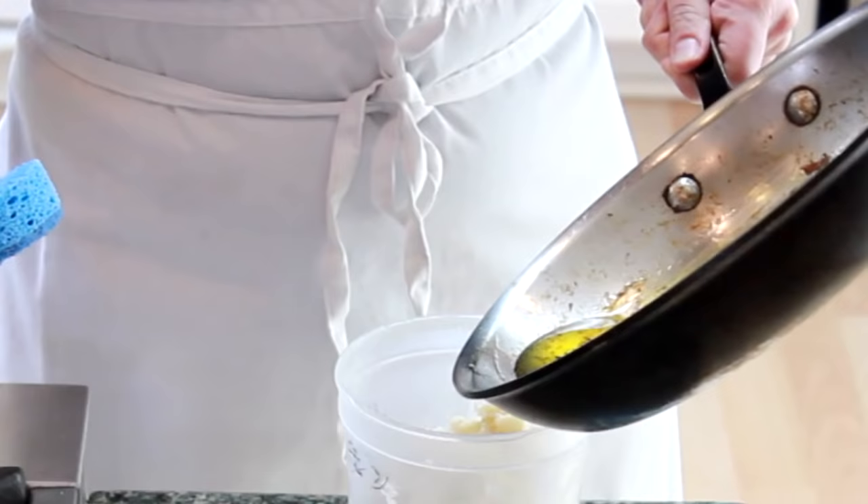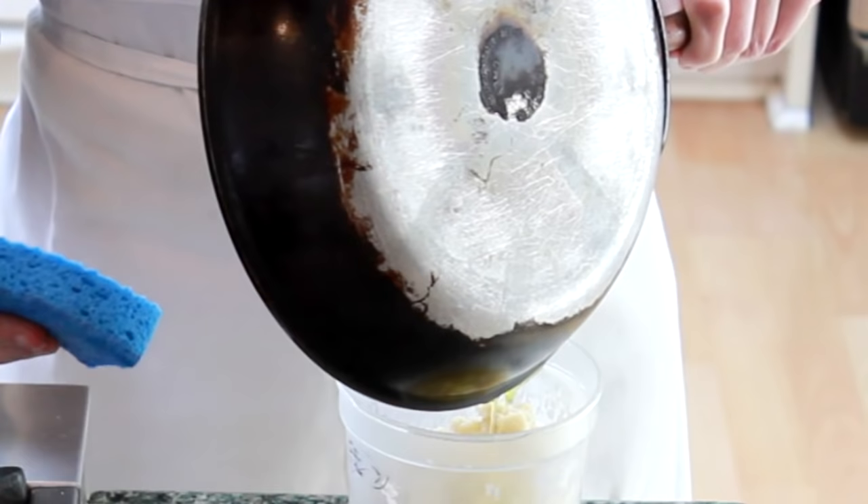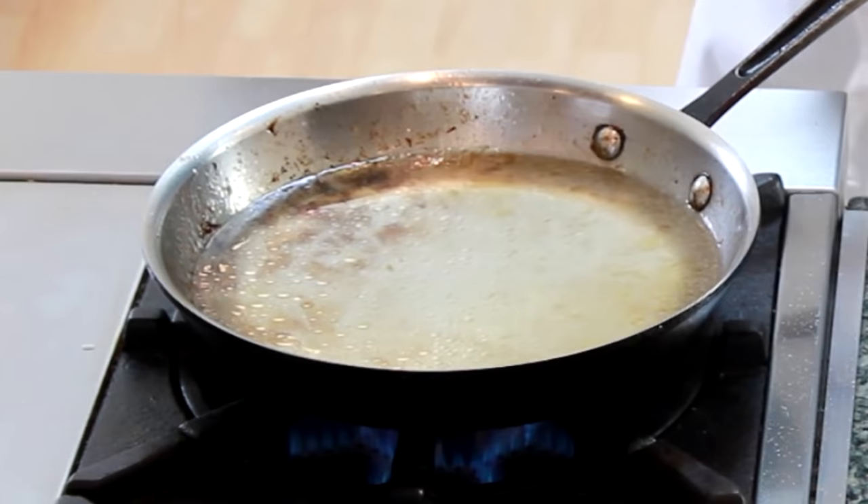To make cleaning easy, pour out the oil, wipe the lip of the pan, and boil some water in it for a few minutes before washing.